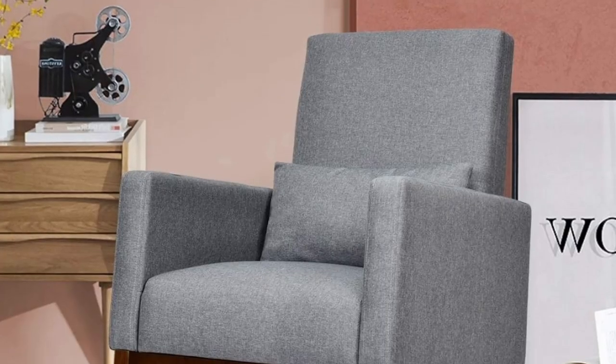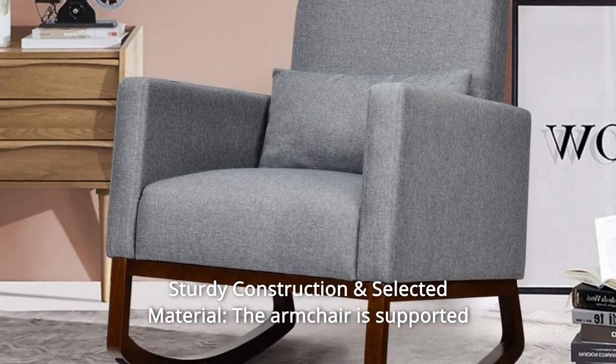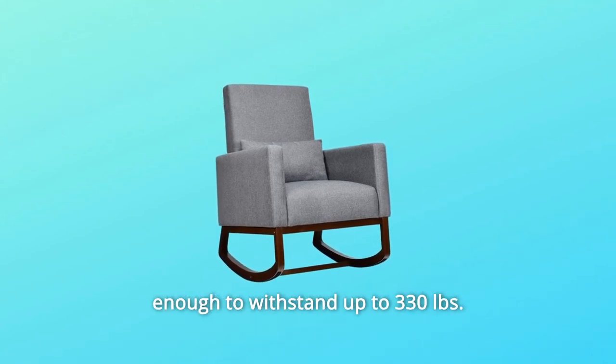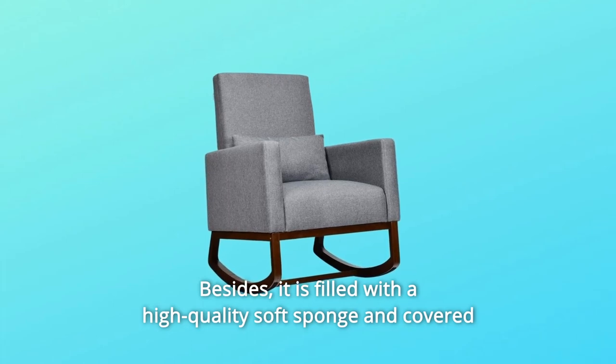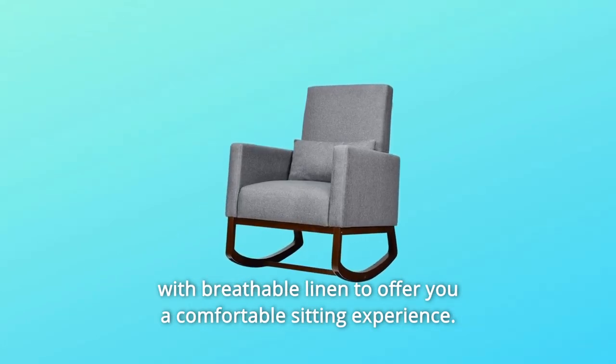Number 3: Sturdy construction and selected material. The armchair is supported by natural rubberwood legs and a solid wood frame, which is sturdy enough to withstand up to 330 pounds. Besides, it is filled with high-quality soft sponge and covered with breathable linen to offer you a comfortable sitting experience.